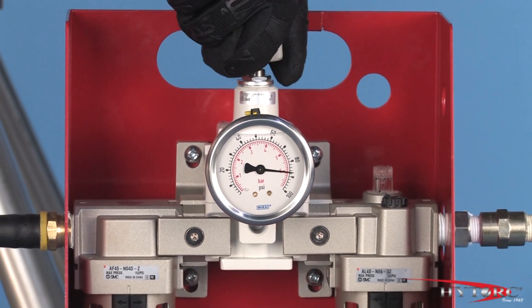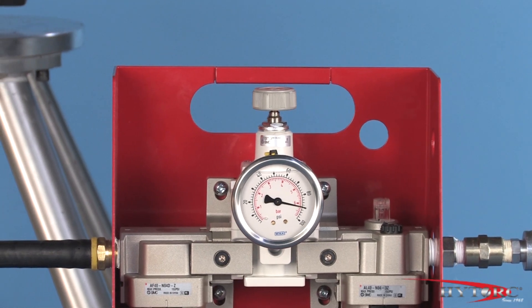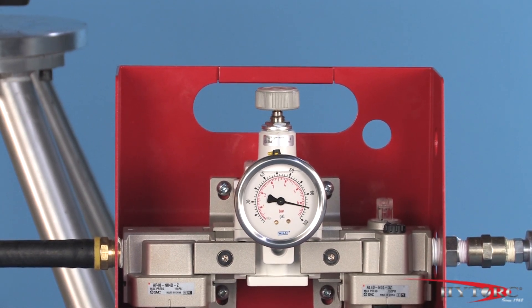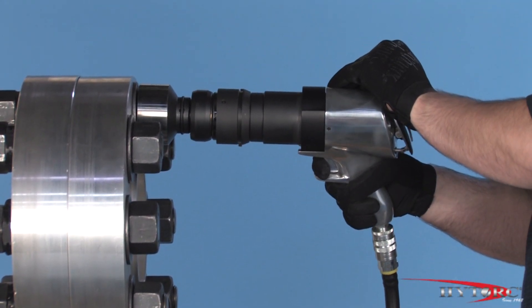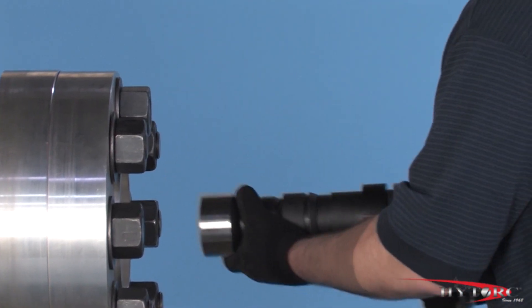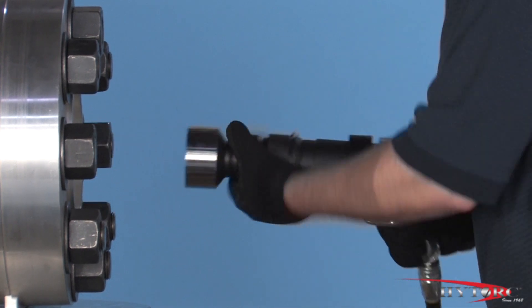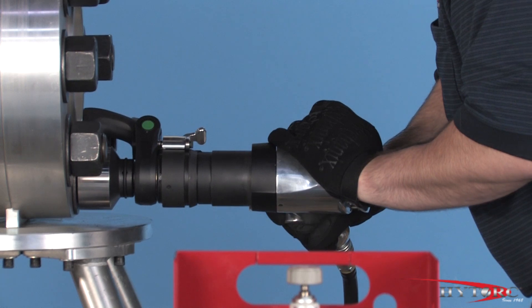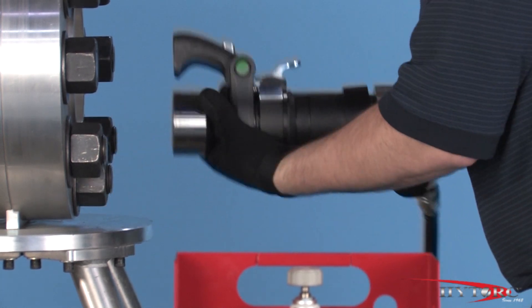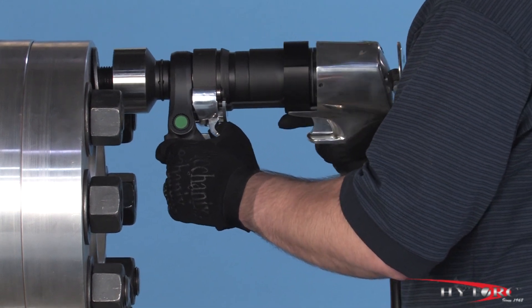Since we don't care about achieving a specific torque value, turn up the air pressure to at or near its maximum, giving the tool its full power. Shift the directional control to the loosen side. Apply the wrench and position the reaction arm against the next nut, keeping in mind that the arm will now move clockwise, opposite the direction of the socket. Depress the safety lever and proceed to loosen all the nuts until they can be turned by hand. Then shift the arm to the high-speed position and proceed to run off all the nuts.